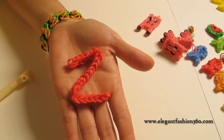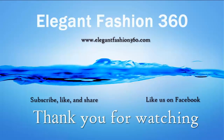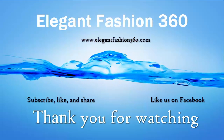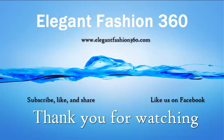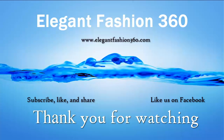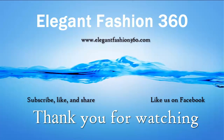If you like this video, subscribe, like, comment and share. Thank you for watching. See you next time. Bye.